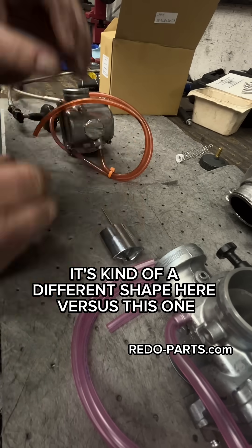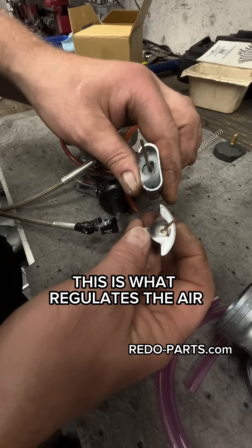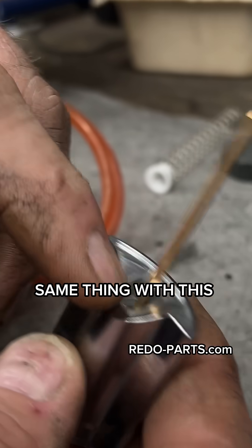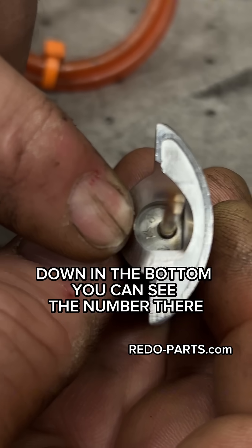The slide is a different shape on the PJ versus the PWK. They can use the same needle. This is what regulates the air, and you can see this notch — this notch faces the air cleaner side. Same thing with this one; this is the air cleaner side, and down there in the bottom you can see the number.